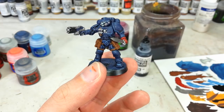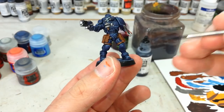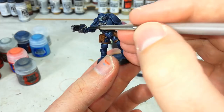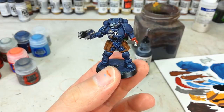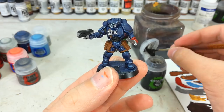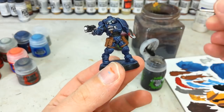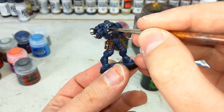With those metallic areas done, it's up to you if you do the black before or after the shade. I'm going to do it beforehand just because I like to tidy up. Fill in all the little undersuit areas in black, and then the gun and anywhere else. This is the boring part, honestly. Once those are all dry, grab yourself a medium layer brush — you don't want to use your big old shade brush because you're going to be quite close to stuff you've already painted. Let's get in and shade everything at once.